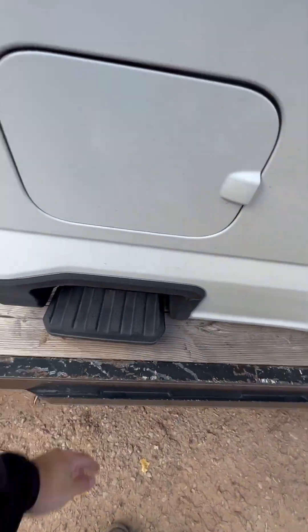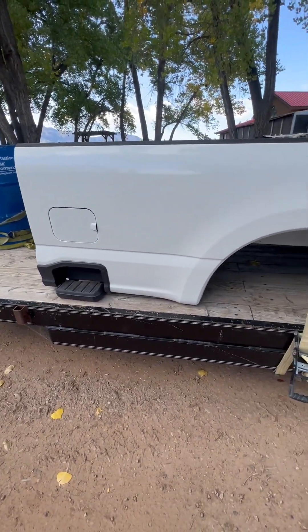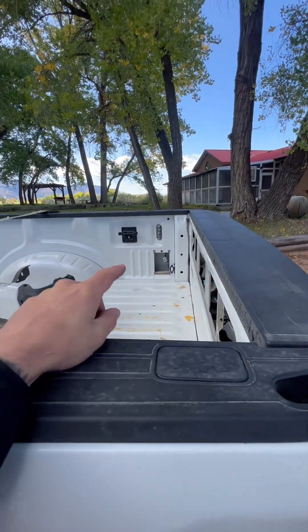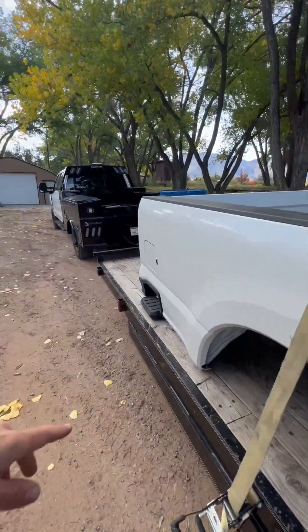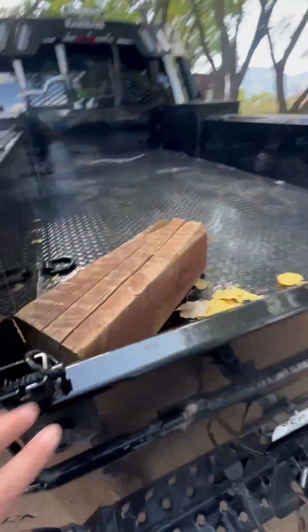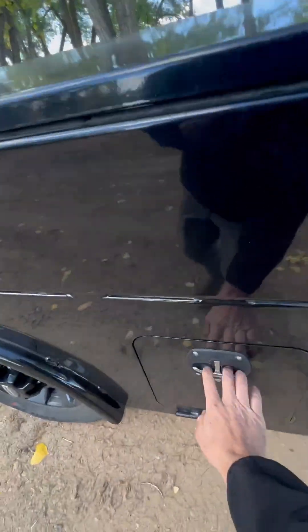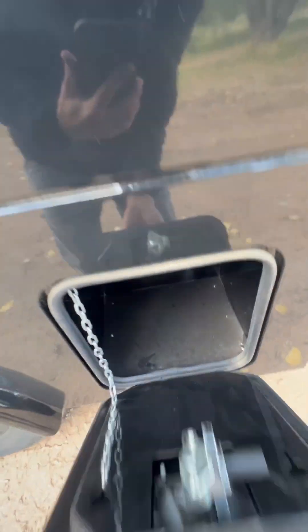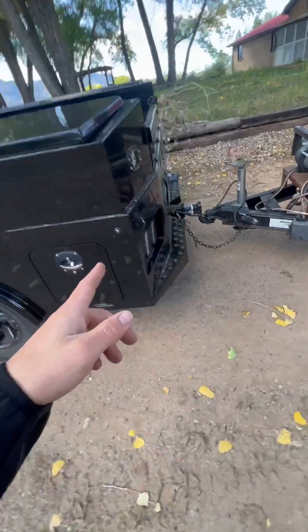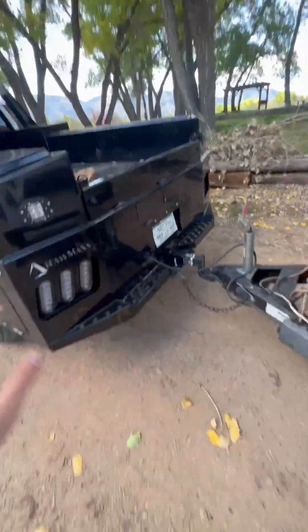The stock bed has those stupid step bars — I hate those. I have a 2020 Duramax and the steps on that look so much better. I'm going to take the lights out of the factory bed and put them in this one, cut out spots here and right here, and install the factory power plug-in on this side box. I also need to do the backup cameras — I saw how they did the spare tire and just said I'd handle the cameras myself.